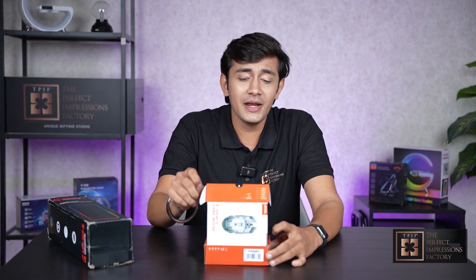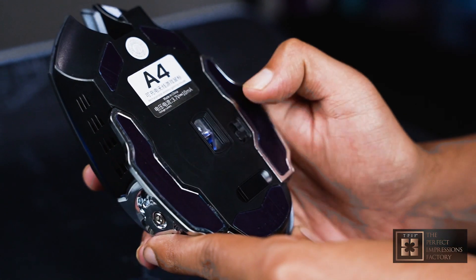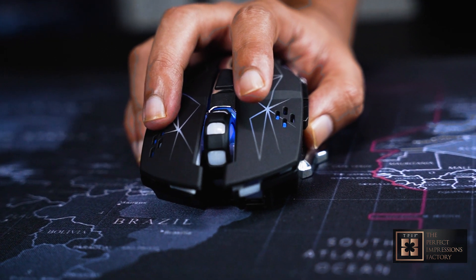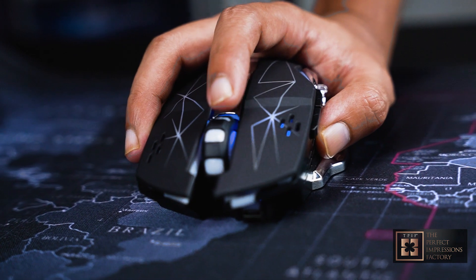So here it is, the Ultimate Gaming Mouse. This has been designed in a way that gives you control of your game. And this scroll wheel, it is so precise and so tactile — best for weapon changing and item selection.